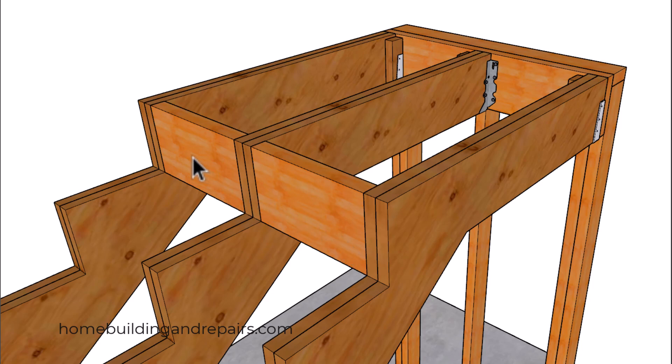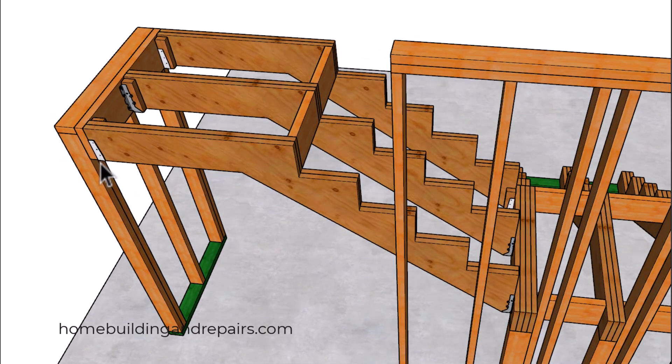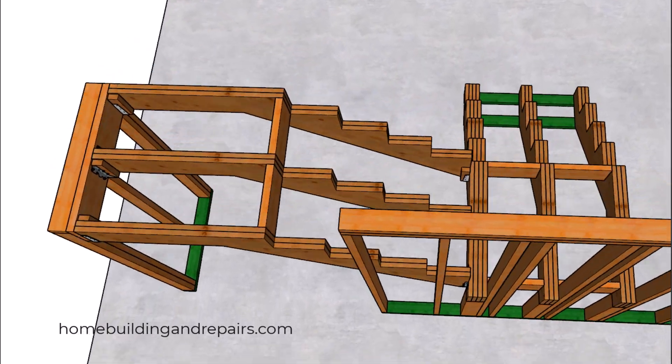We went ahead and blocked the top here, then basically used the same hangers on this side. If you notice, we have an inverted hanger — or concealed hanger, I believe that's what they're referred to — at the end, and we have one on both sides.